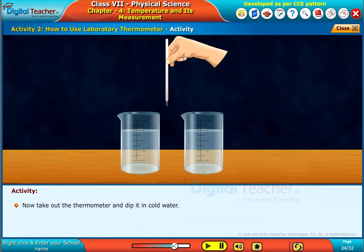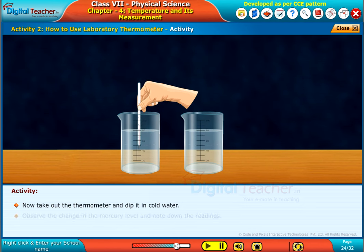Now, take out the thermometer and dip it in cold water. Observe the change in the mercury level and note down the readings.